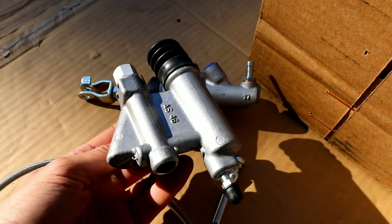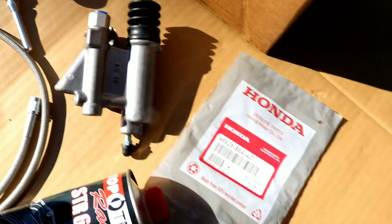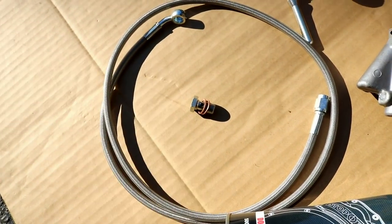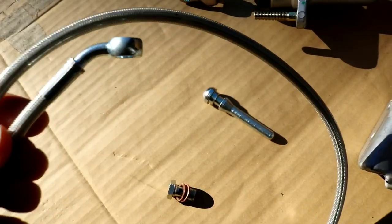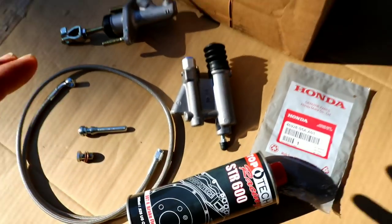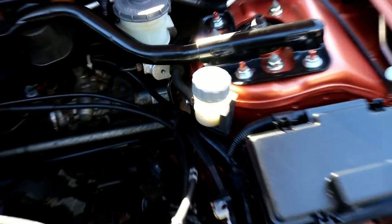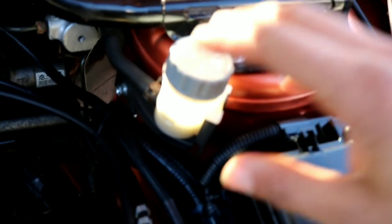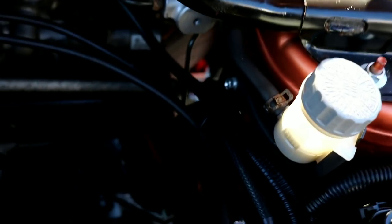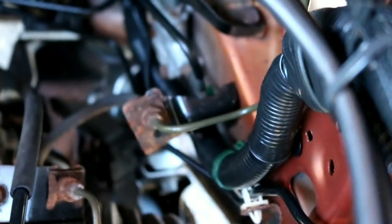The slave cylinder is a stock Type S design, which is not known for failing — a great replacement. The kit comes with a gasket, the braided line, and Stop-Take fluid. Overall this kit is awesome. Next we're going to start by removing the stock system, which is pretty old and still has the stock hard lines.